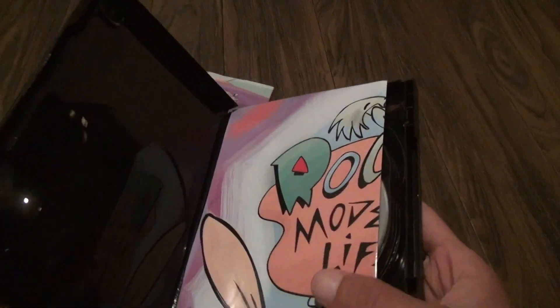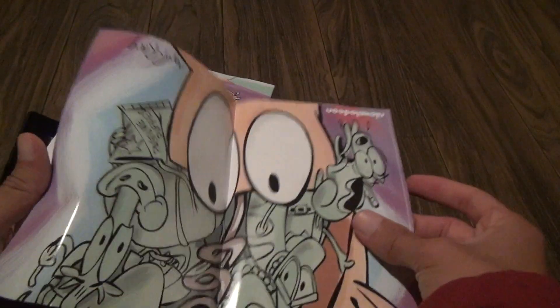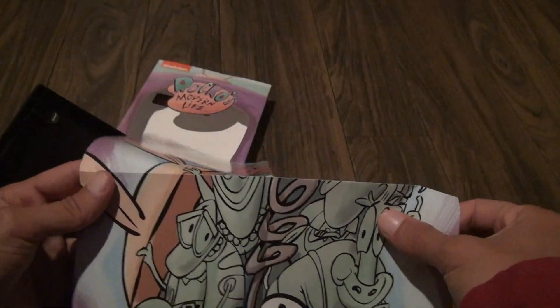Open it up a little. Oh, what did they give us? A poster? Yes they did — they gave us a Rocko's Modern Life poster. Pretty neat. I did not expect that.